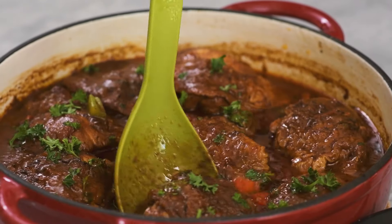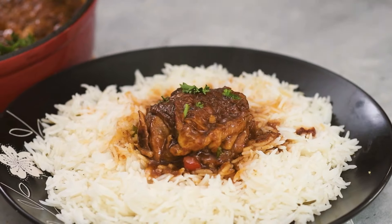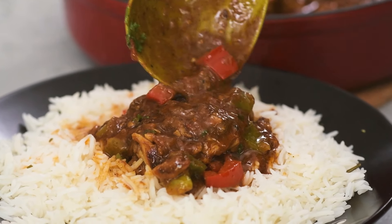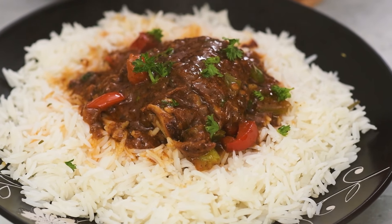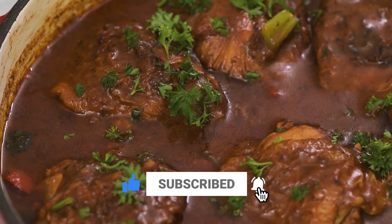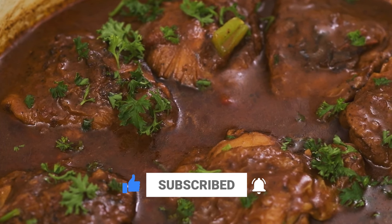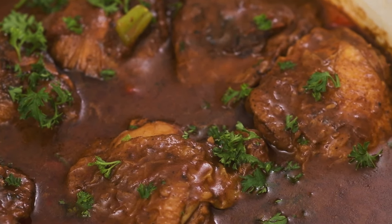I'm going to be serving this over a bed of white rice today, but feel free to serve over pasta, couscous, quinoa, or any other grains of your choice. I also like to eat this with bread sometimes. So that is it again for today. Thank you very much for joining me. As usual, all the details to today's recipe can be found in the description box below. Until next time, I'll talk to you shortly. Enjoy.